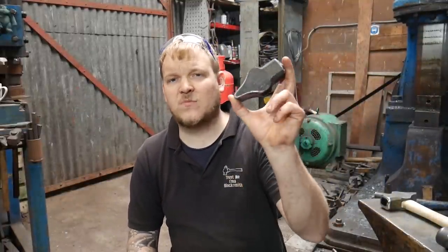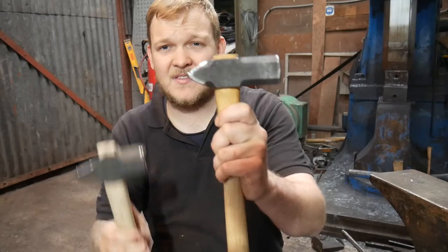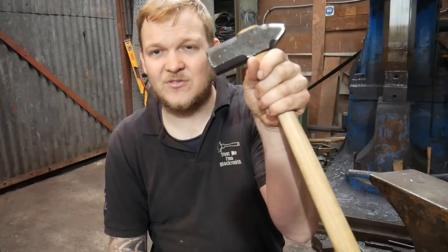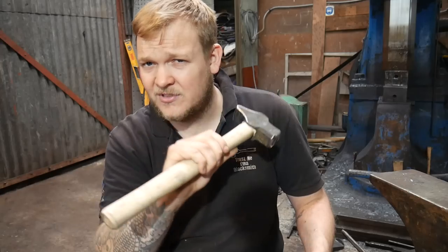Welcome back to the forge. In this episode of Trust Me I'm a Blacksmith, we are going to be dressing the faces on some of these hammers. I'm raffling this hammer off as part of this video series — this is the second prize, a second World War British engineer style hammer. Stay tuned to the end and I'll tell you how you can get your hands on one of these hammers.